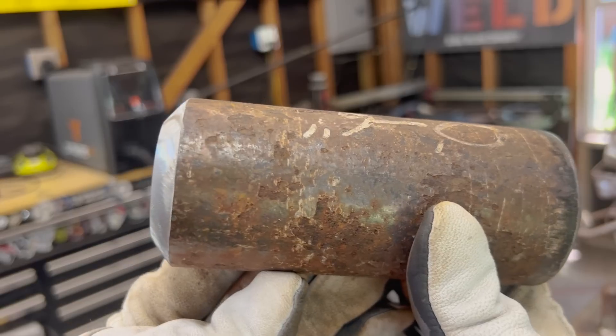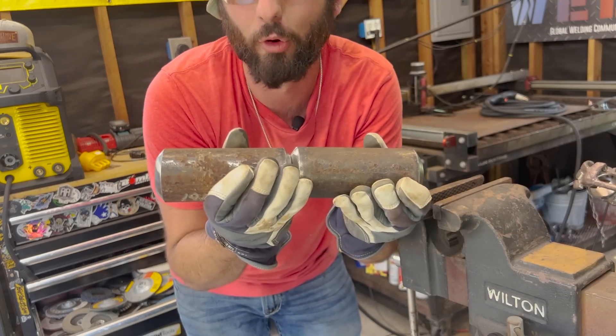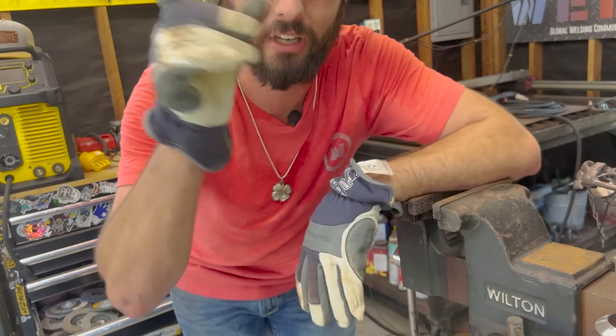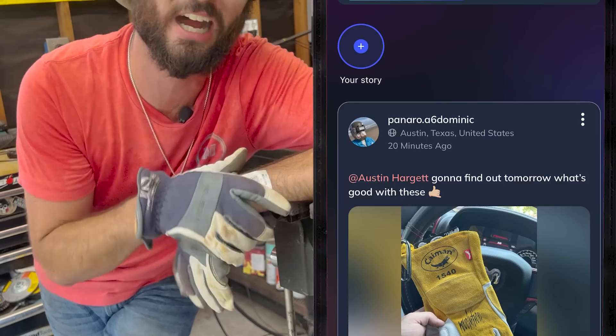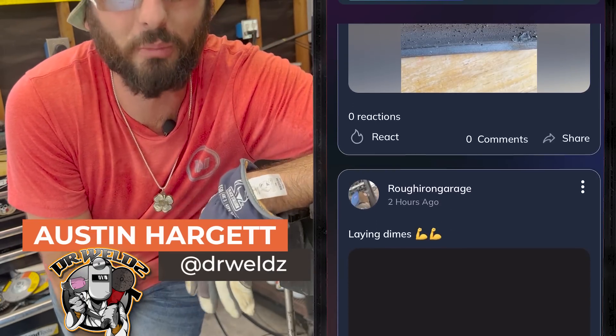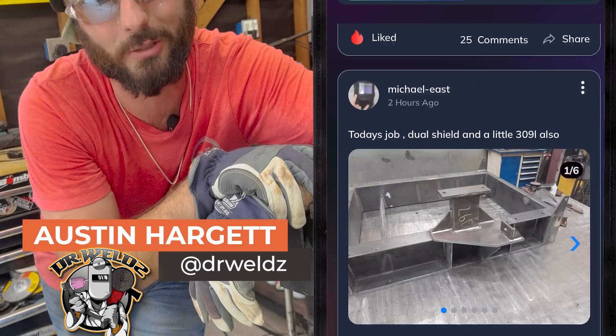After weld, after weld — we could get a lot of use out of these two coupons right here. We should be able to get four or five welds out of these before they're just not workable anymore. If you've got any more questions, guys, go check it out in the Weld app. Find me, Austin Hargan — you can ask in my DMs or post on the main feed because I'll be watching. Stay tuned for next Monday when we answer next week's question.